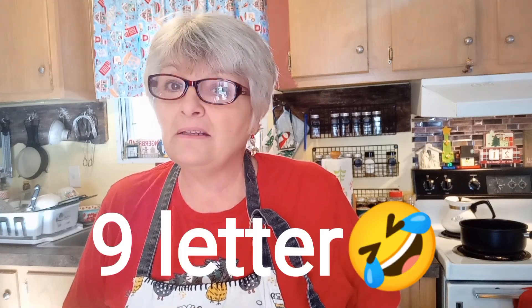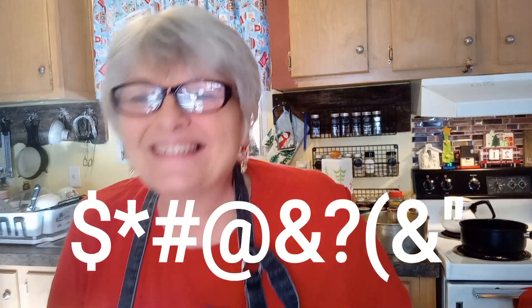Hey everybody, hi it's Denise with Lazy K Mountain Homestead. Today we are still at our countdown to Christmas and we are going to make a cake that is actually an eight letter dirty word. I bet you can already guess what it is — fruit cake. Willis and I love fruit cake. We can't wait for the Claxton fruit cakes to come out in the grocery store. We get them, make a big pot of coffee, and enjoy a few slices. I know there's a lot of you closet fruit cake lovers out there, so I hope you'll watch the video.